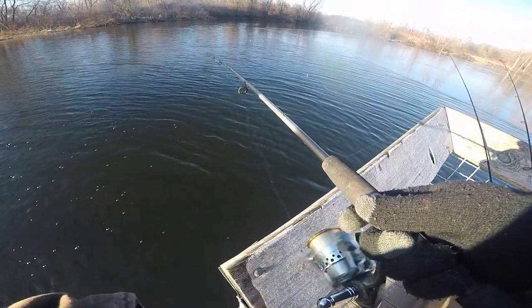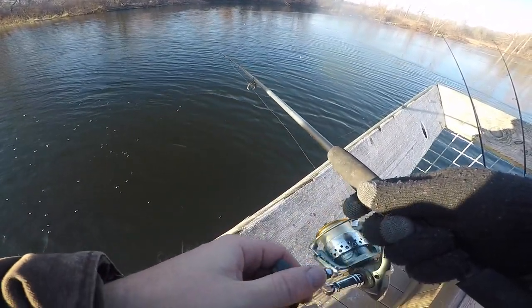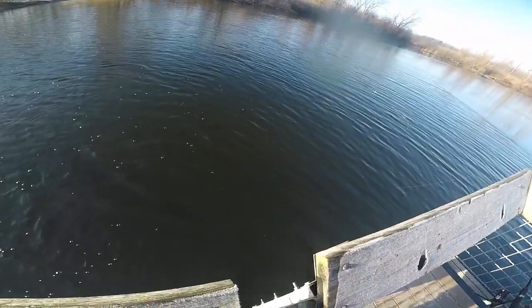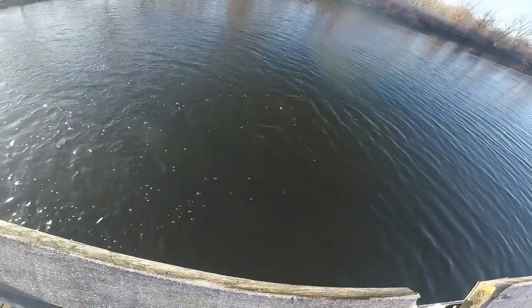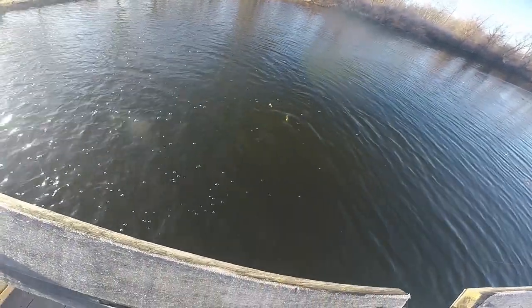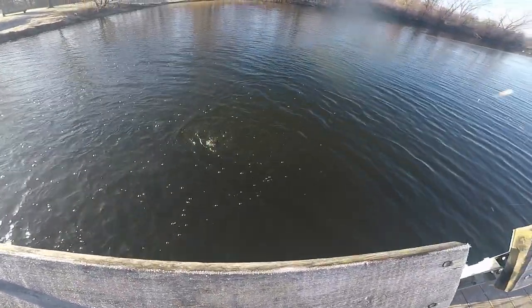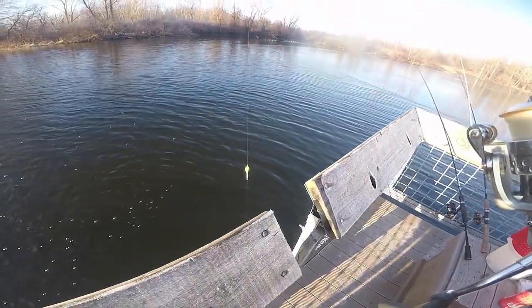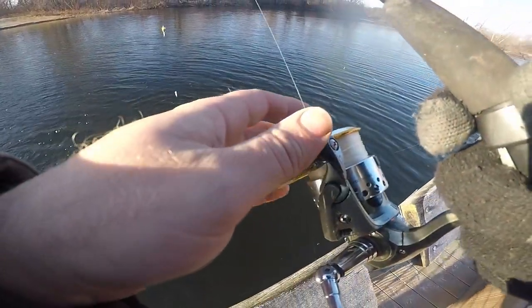I can't find my bobber, so I really hope that means there's a fish on here. Yeah — fish on! It's a bass. Sweet, oh no — that's the second fish I've lost today. Dang it.